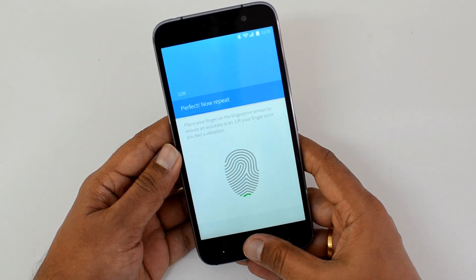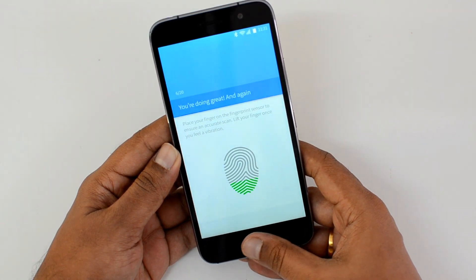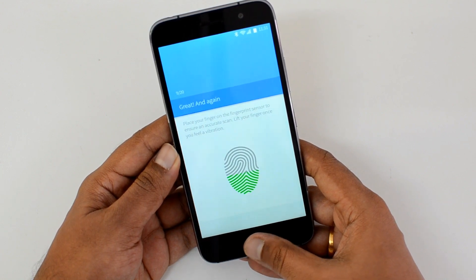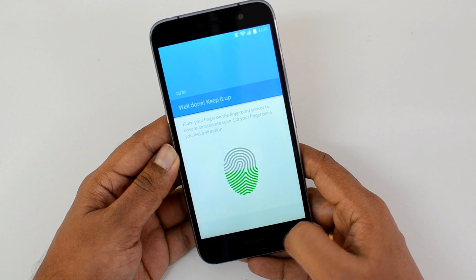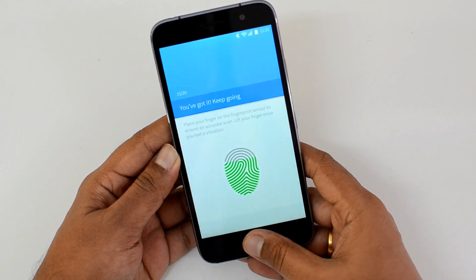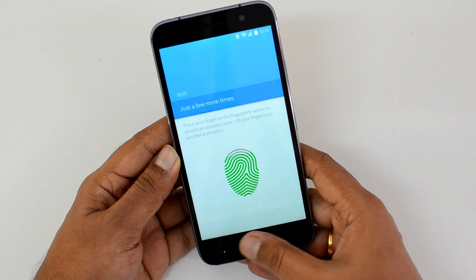Place the finger you want to add on the scanner. You can see it is collecting the fingerprint — the green bar indicates that it is being captured. Keep pressing on the fingerprint sensor to complete the scan. We're almost done.